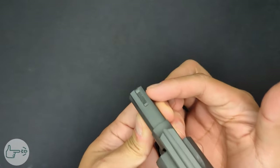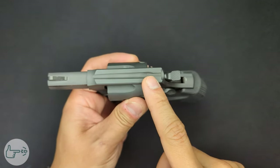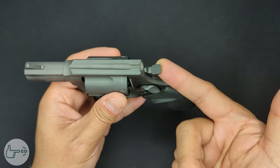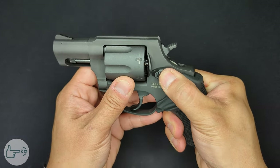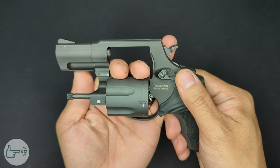Up on top we've got a ramped blade front sight with some serrations on it, and a square notch rear sight machined straight into the top of the frame. The hammer has some really good texture on it — it's an exposed hammer because this is double/single action. Just south of that we have the cylinder release, which is a Smith & Wesson style — you push forward to actuate it.